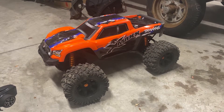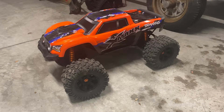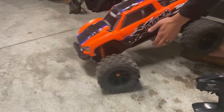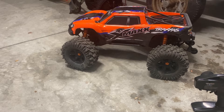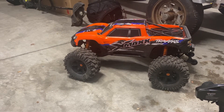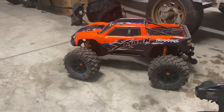Hi there YouTube, today I'm going to be doing a three power cycle review of the Traxxas X-Max. What I mean by that is I have charged batteries and run this truck three times, and I'm basically going to discuss what I've broken, how it's performed, things of that nature. Overall the performance of this thing is just massive — it's 8S, which is a ton of power.